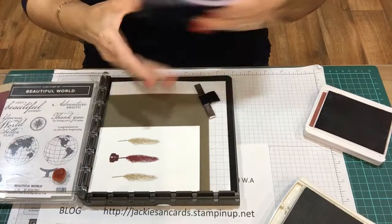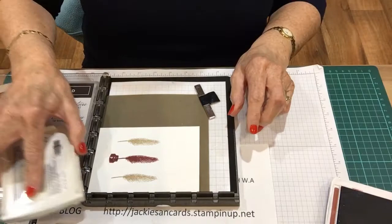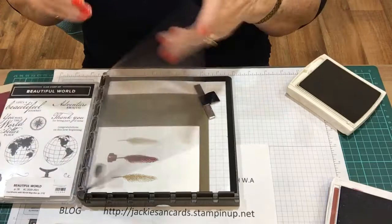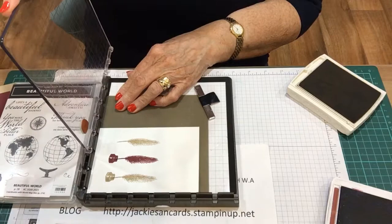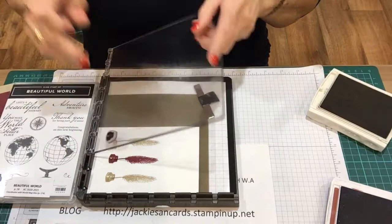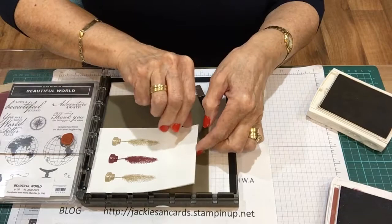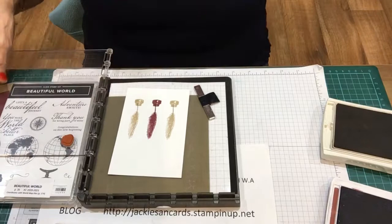I'm going to clean it off again - the chamois is brilliant because when you go to do anything with it, even though you've just wiped it off, you don't have to dry it because it's already dry. I'm going to lift it up and pass it down to the third notch. That is spot on. So there you see, these are the three feathers - quills - that I've done.